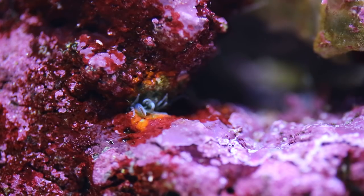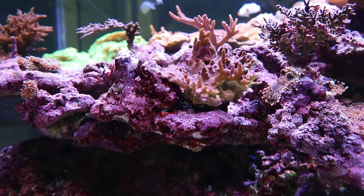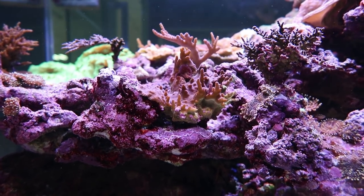Well, I feel like it's pretty well fried. That's him right there. You can see I actually burned the coralline algae around him. I don't think they could survive that.